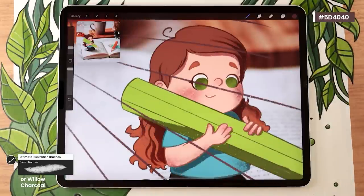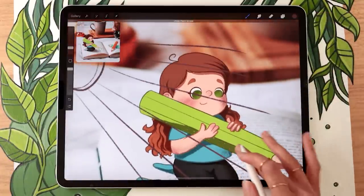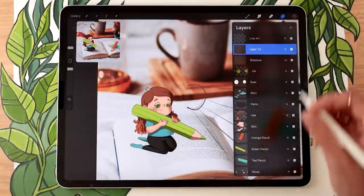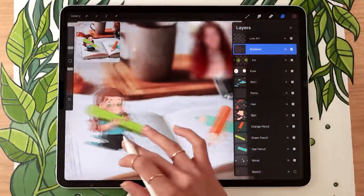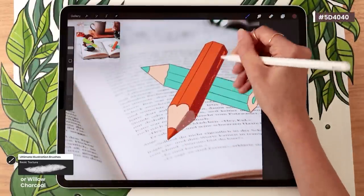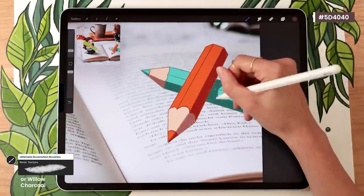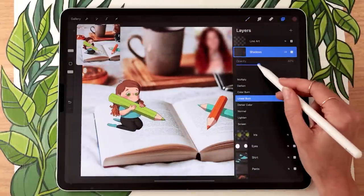You can also use the shadows to add a bit more texture in the hair — just follow the general shapes you have on the outline and add similar shapes within the hair. Do the same for the pencils, following the light source direction. Once you have your shadows, feel free to go back and play with the opacity of the layer — I find mine is a bit too intense so I'll lower it a bit.